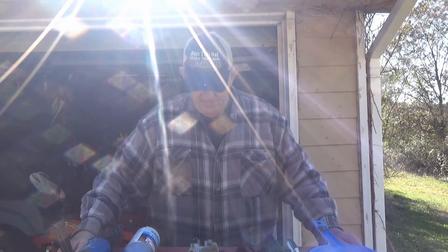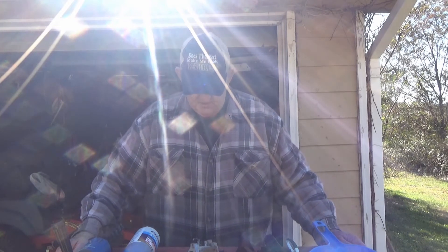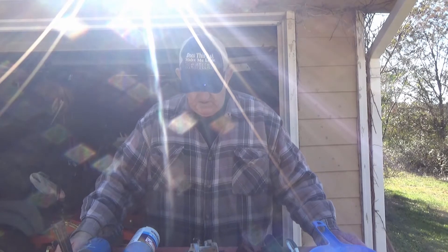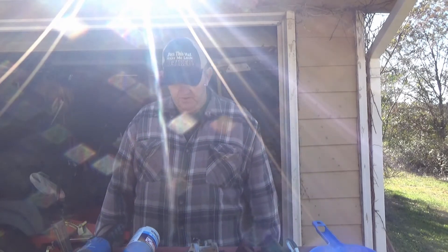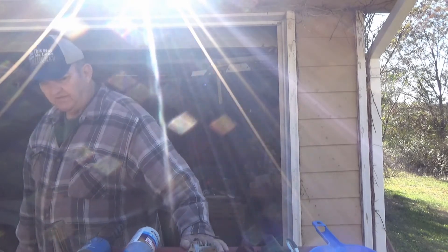But today I've got my old toolbox project — I can always work on that from time to time. Got it sitting out here on some sawhorses covered up with an old Lincoln welder cover, made out of canvas. Can't drag this heavy box every time I want to work on it.